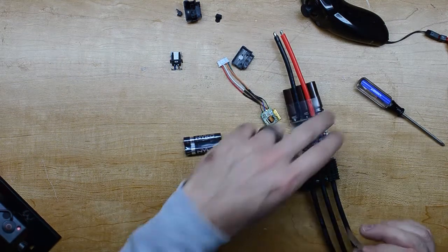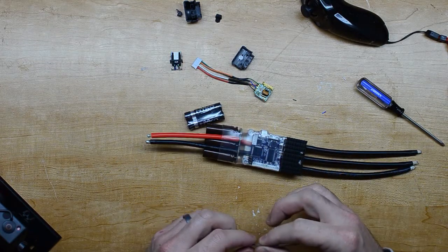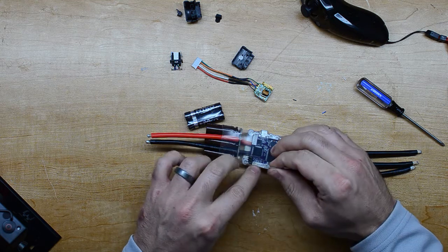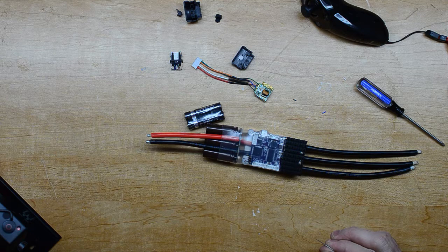Now I'm going to trim out the area here where they put heat shrink over — not everyone is going to use this, I guess. Double check: the one by the MOSFETs — the lower one is the one we need.